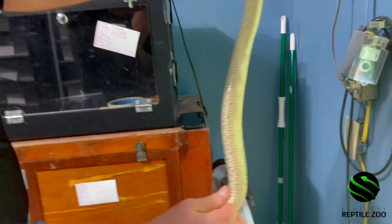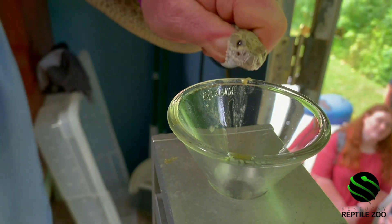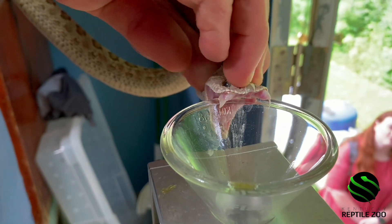This one's pregnant. She's just starting to show the little bumps. She'll be having babies probably towards the end of the summer — August or September. She isn't that far off.